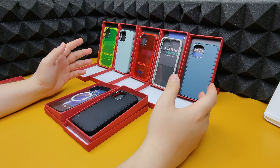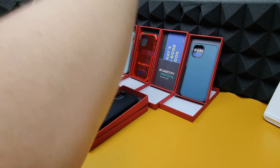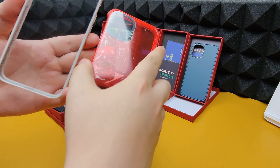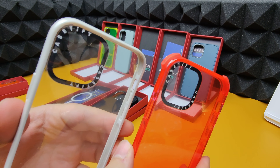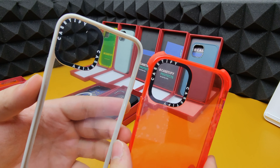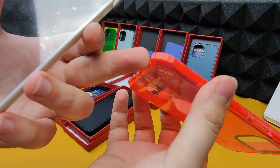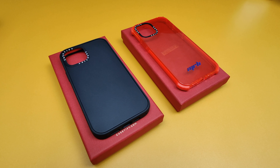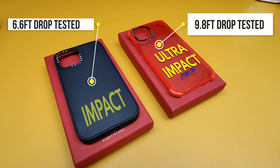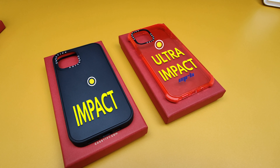We're back. There are two different kinds of cases I'm showcasing today — one is called the Impact Case and one is the Ultra Impact Case. Just by looking at them you can probably determine which is the Ultra Impact — it's the one with added protection on the corners. The Ultra Impact Case is withstandable up to 9.8 feet, and the Impact Case offers 6.6 feet of drop protection, which is impressive.